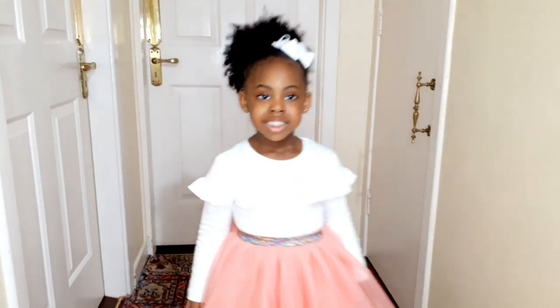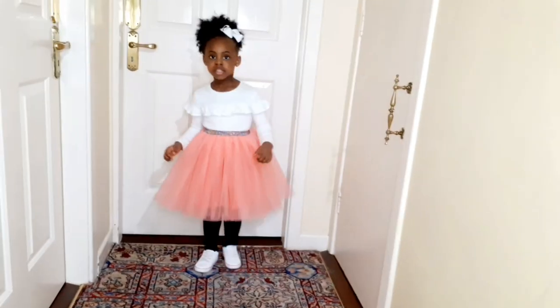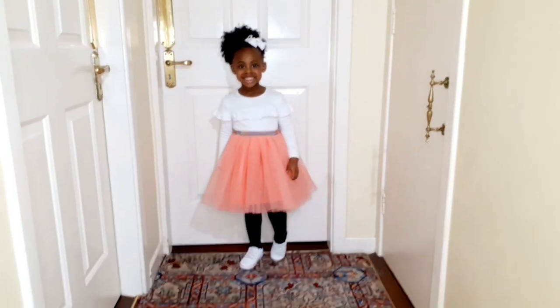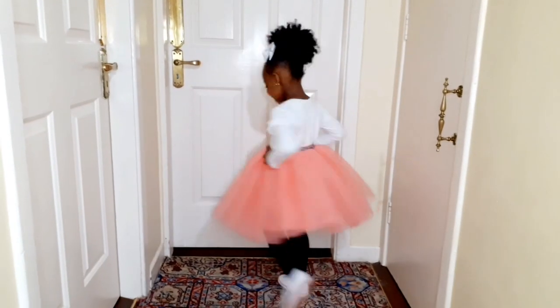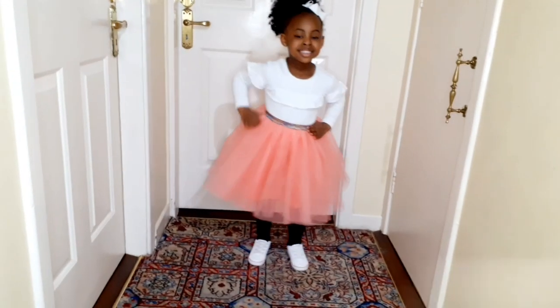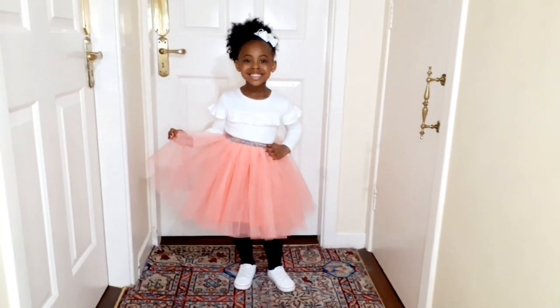Hi guys, you're welcome to my channel. Thank you for stopping by. Today I'll be showing you how I made this gorgeous tutu skirt for my daughter. If this is your first time here, you're highly welcome. Please don't forget to subscribe to this channel and hit that like button if you find this video useful.